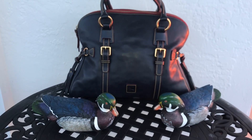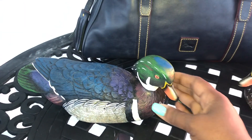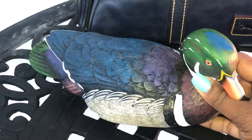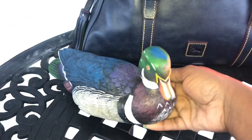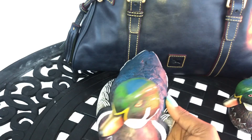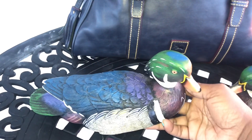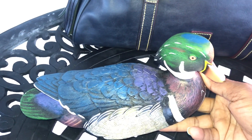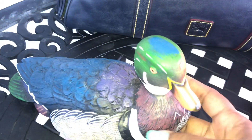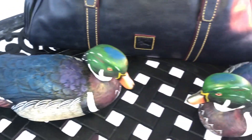Hi guys, I just wanted to pop in very quickly and share with you a couple of little items that I picked up. How adorable are these? These are some Dooney Ducks. I'm going to call them Dooney Ducks because they are the perfect representation of our bags that we absolutely love. I thought these were so cute — they have some blues, some purples, white, and green. Absolutely adorable, guys, and they are identical.